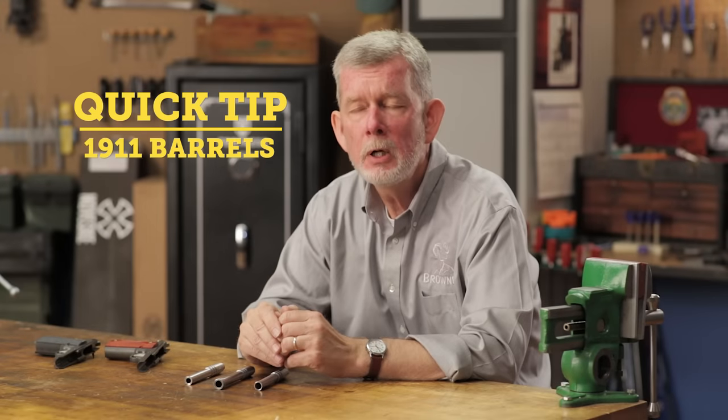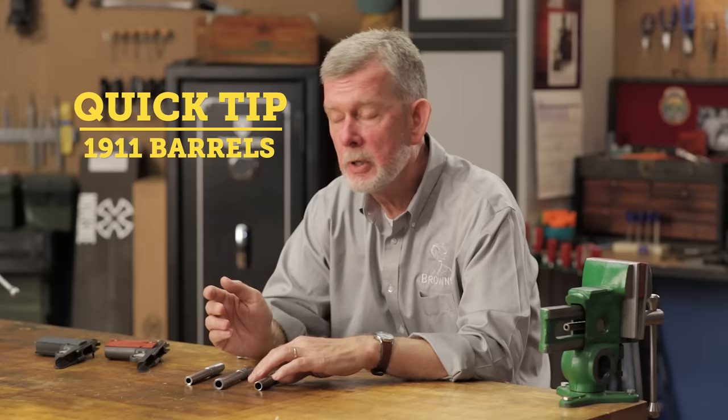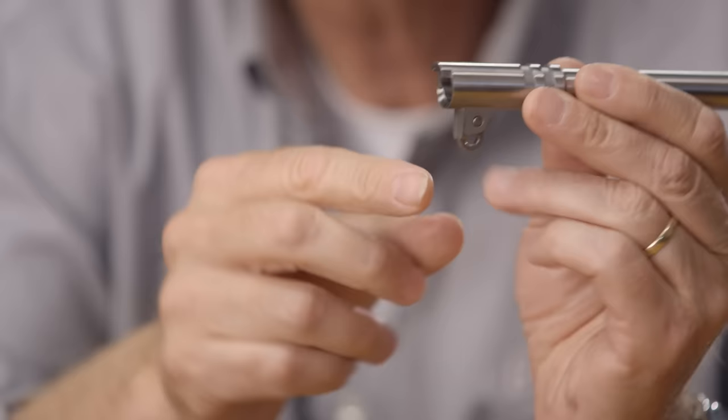If you're choosing a barrel for your 1911, you'll notice that they're available as a ramped or an un-ramped barrel. Here's the difference. An un-ramped barrel is the standard Colt GI style barrel. The feet come down, the back end has got this gap here, and has a standard feed throat.